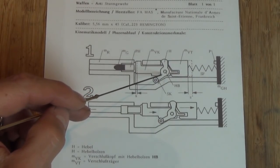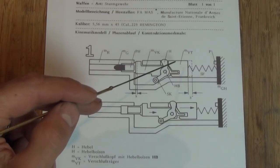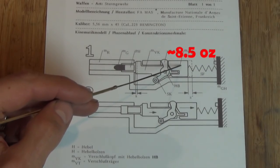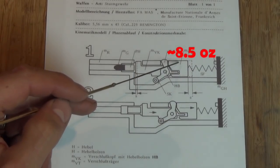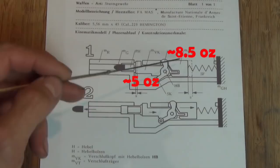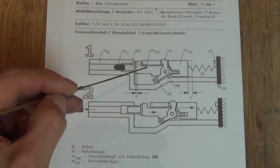Usually we have a short arm which engages the camming surface in the receiver and the longer arm interfacing with the bolt carrier. Now the bolt carrier is substantially heavier than the bolt. If we look at the FAMAS we have 240 grams on the bolt carrier and 140 grams on the bolt body. This means of course this is a much higher inertia, so what happens when you go bang - the bolt gets thrust back and you immediately start getting rotation of the lever.